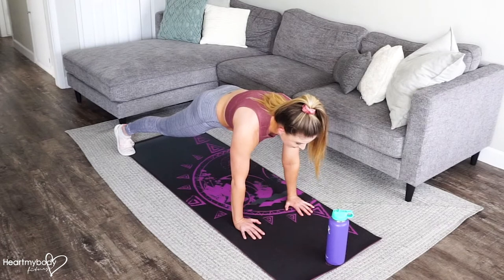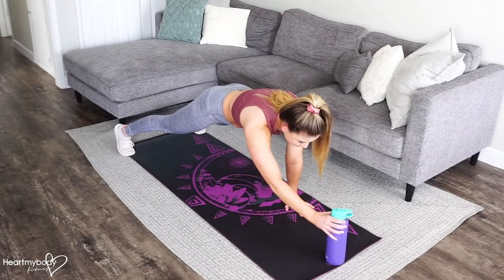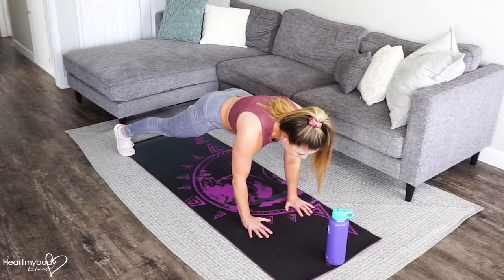From here, lift one hand up and reach toward the water bottle. You can tap it, you can hold on to it, whatever works for you. And then lower your hand.